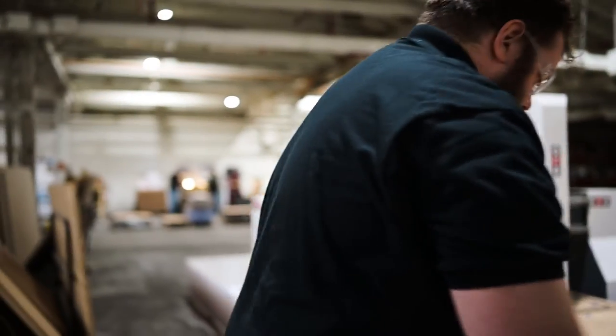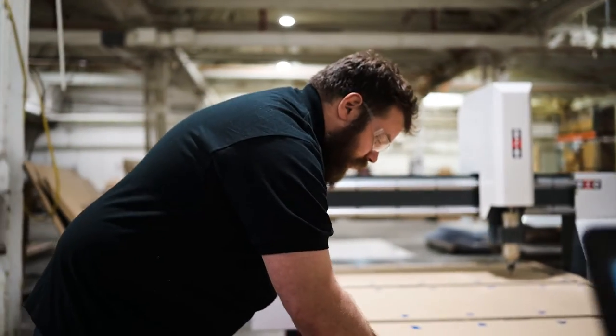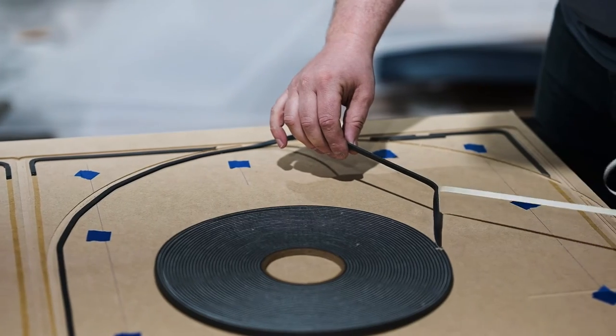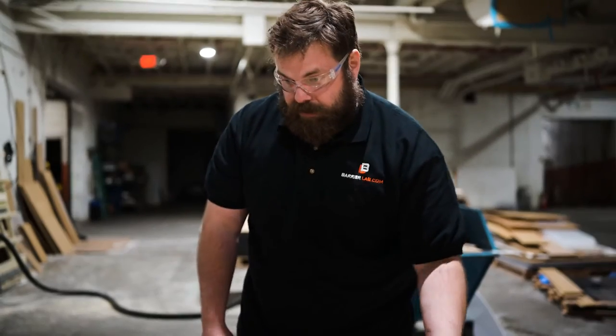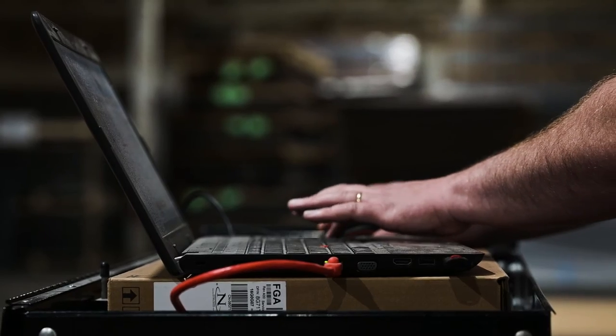We can cut polycarbonate, non-ferrous metals, and wood. What we do is put this gasket tape down so when we suck the table down, it stays within there — the vacuum stays within the gasket and sucks the piece down so that it does not move.